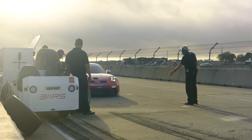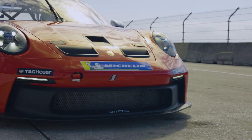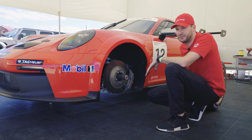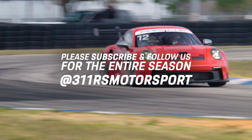We're also running a bigger tire, so the front grip levels on this car compared to the old Cup cars are much, much better — a lot more compliance, more grip. Essentially you can just turn a lot better, and that translates into faster lap times.